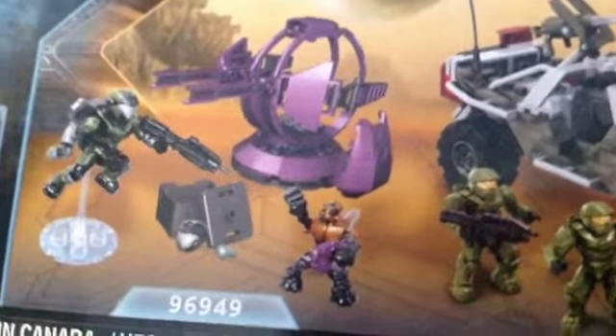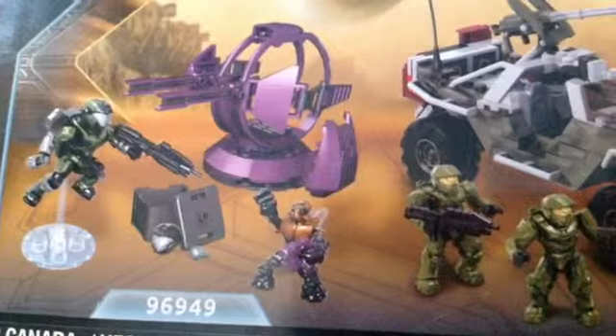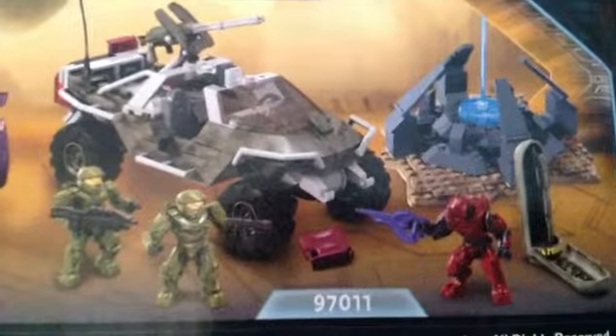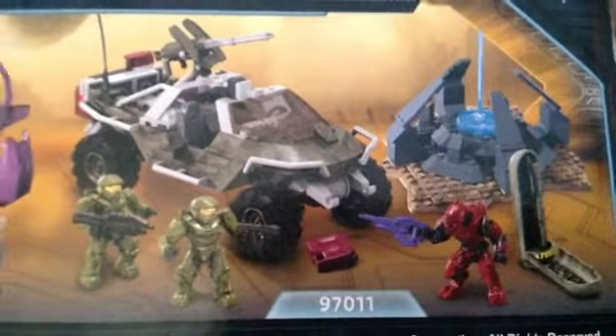These are the other sets from 2012. Sorry if I'm moving around a bit — a bit fidgety for some reason. This one I really want. This one looks good. Set 9-6-9-4-9. And this one — well, I've already got one. This is set 9-7-0-1-1, so I don't need another. But I would like that guy, and that, because that looks pretty cool.